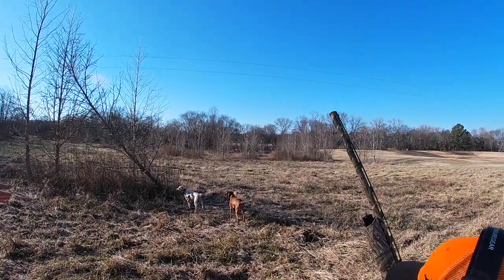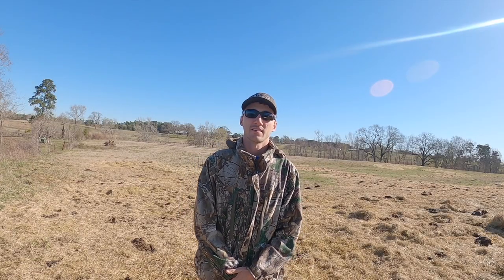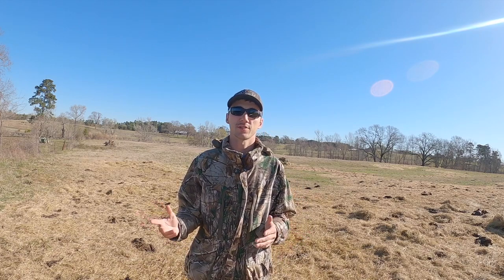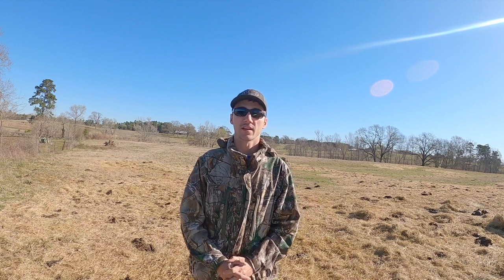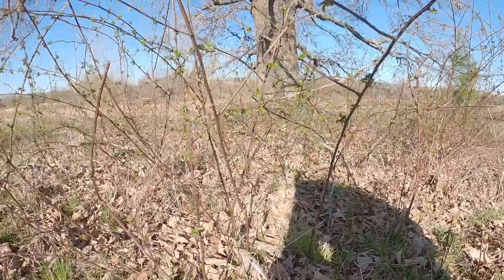Whenever we're out here hunting these animals, a lot of times folks kind of associate hunters as being cruel and not caring about animals. But in truth, hunters do more conservation — they prepare and improve more habitat than any other group of folks out there.